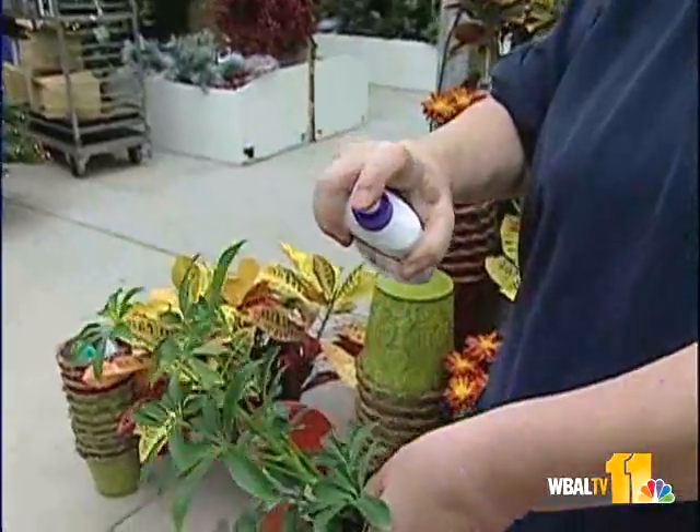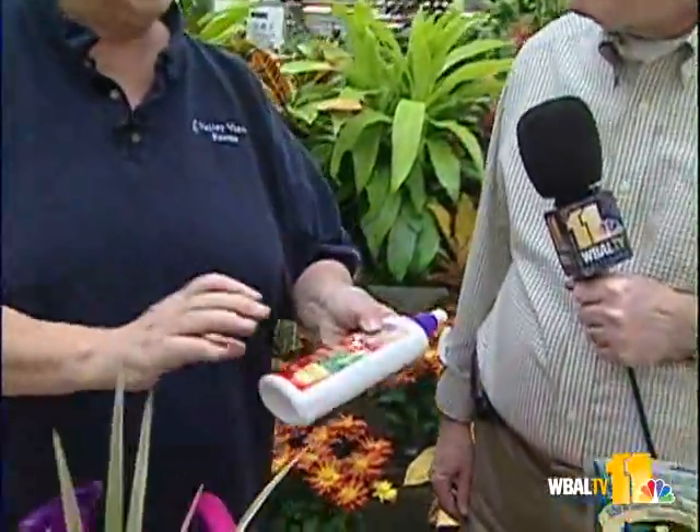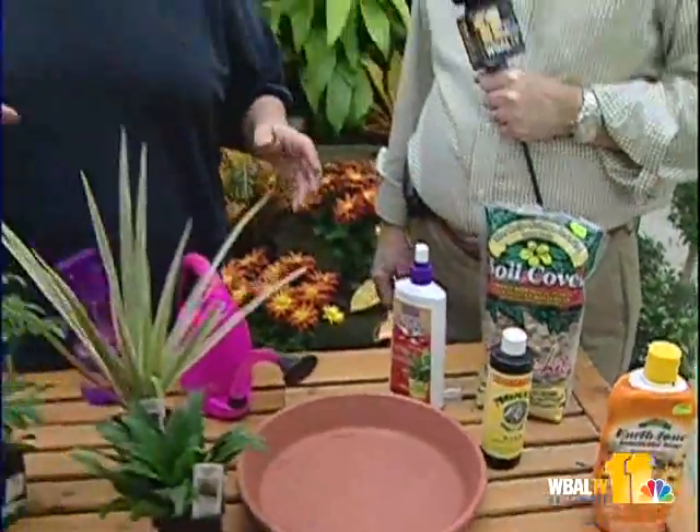We usually recommend an oil spray. The most common thing brought in when you bring in your scheffleras is probably aphids. On some plants, things like mealybugs or scale may come in. On my lime tree, that's what I'm primarily concerned about — scale. For scale, you definitely need something with an insecticidal oil in it because it actually suffocates the insects. What I like to do is a double dose: hit all my plants with an insecticidal soap first, which softens the shell of scale, mealybugs, and those hard-to-get-rid-of insects, because that shell will repel other treatments.